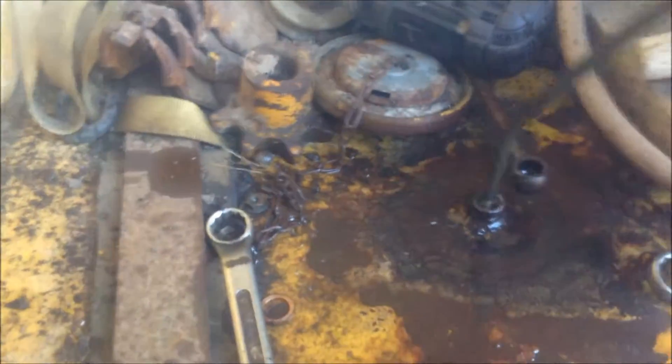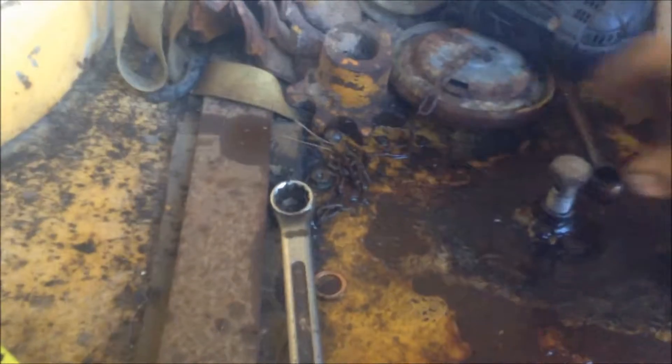If it got any further away I would have been buggered. This has to go through the banjo fitting down to the bottom of the tank.